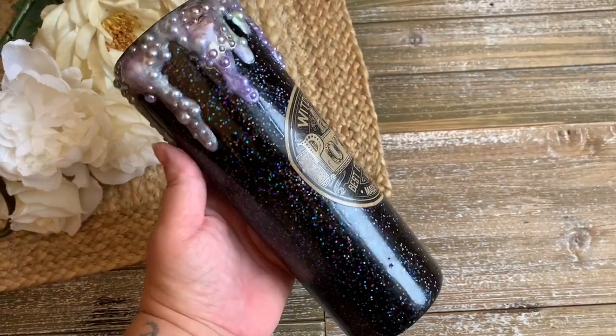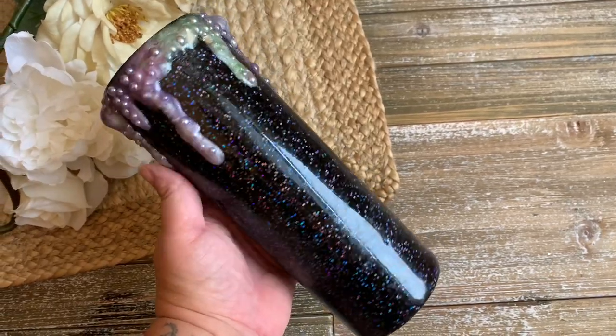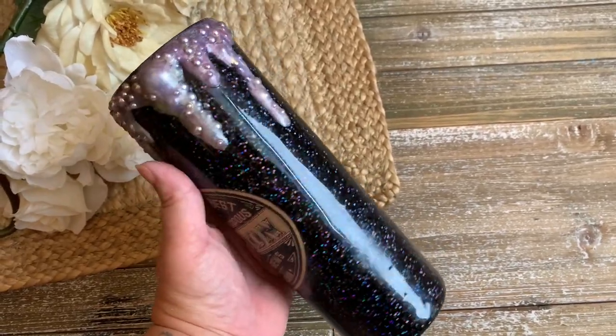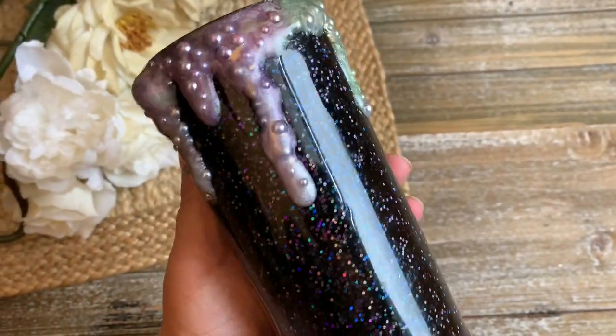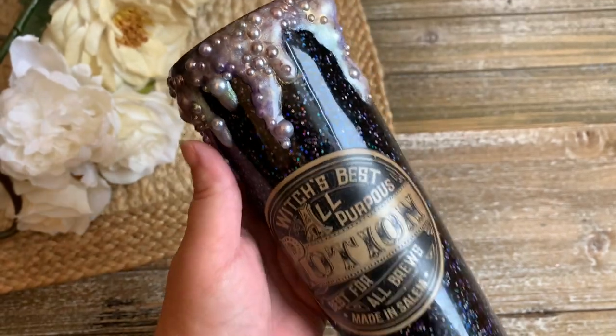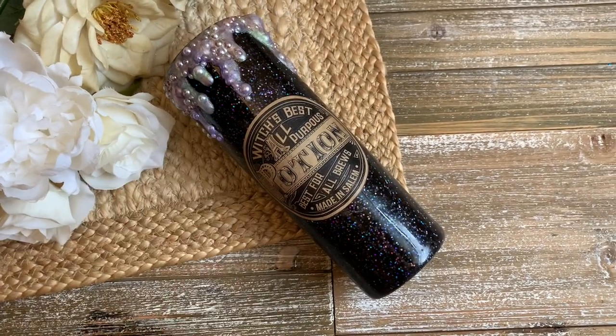Welcome back, this is Sandy with Sandy's Organized Chaos, and today I'm going to be showing you how I made my bubbly witches brew travel tumbler. If you're new to my channel, don't forget to hit that subscribe button so you don't miss out on any more tutorials, tips, vlogs, or products I have coming your way.